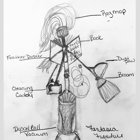Hey Dana, I think this one's going to really come together really well. I think it'll be really fun.